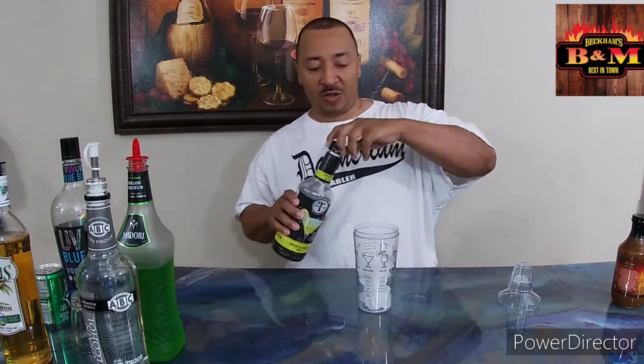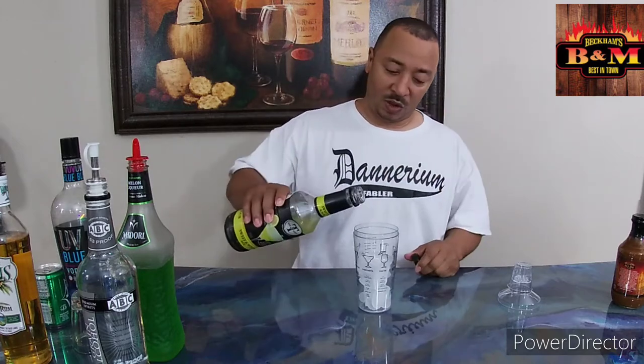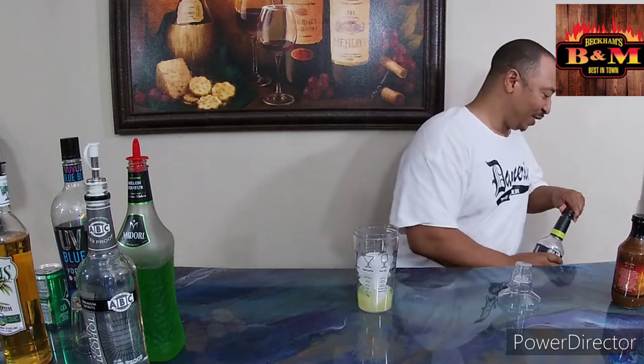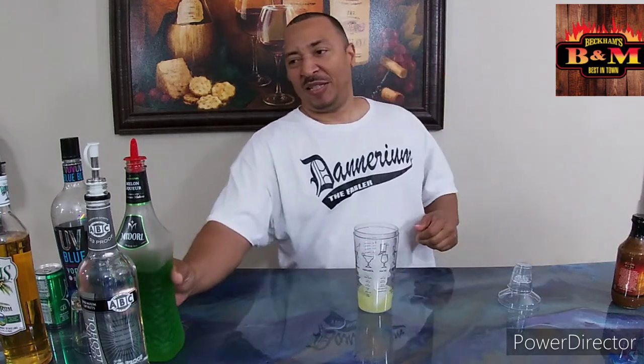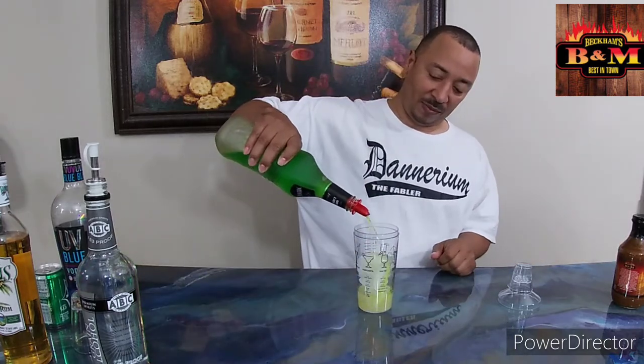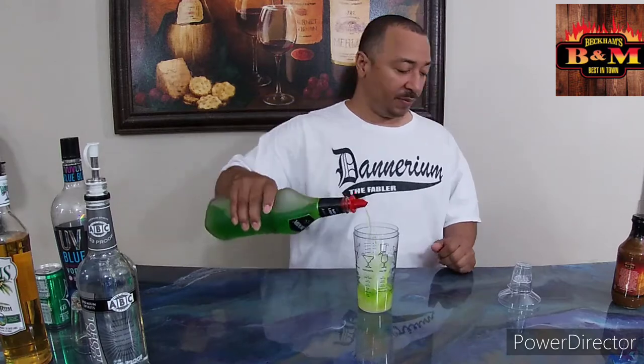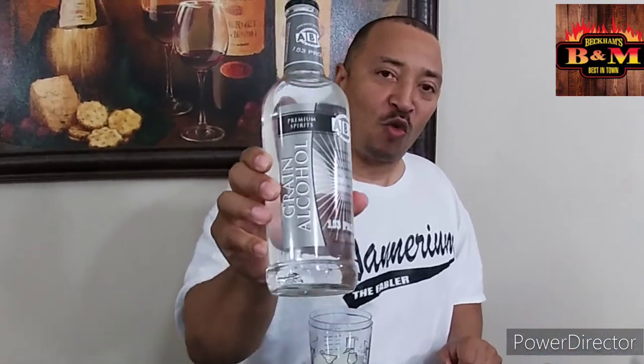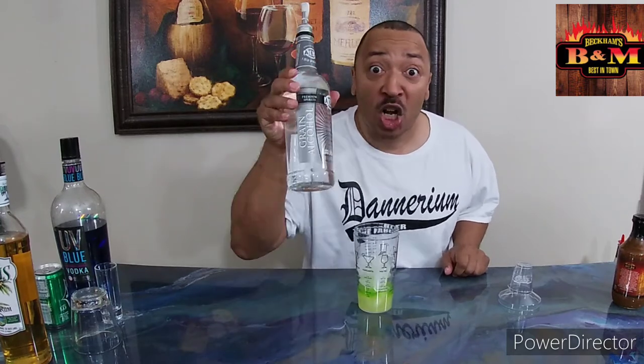The first ingredient is going to be about an ounce — and I say about — of sweet and sour. Actually that's about three ounces; the ice takes some space. Then we come back with an ounce of Midori. We're going to finish that up with 153 proof grain alcohol, folks. We're not playing around with this — this is some toxic stuff right here. This is Everclear, the generic version.